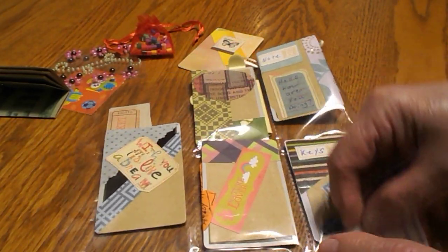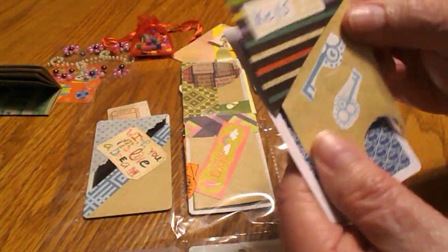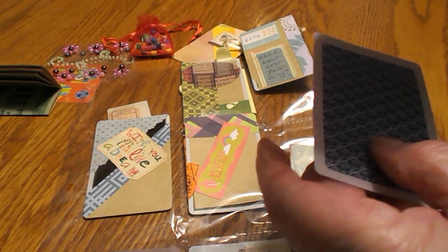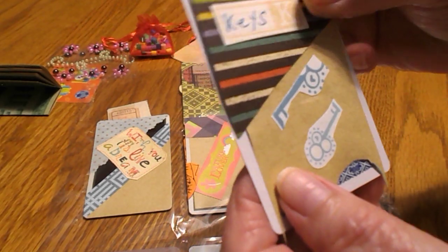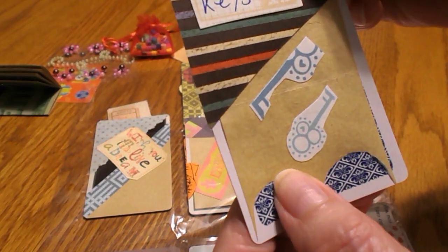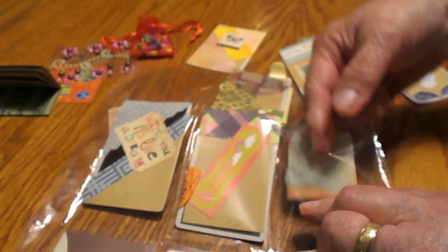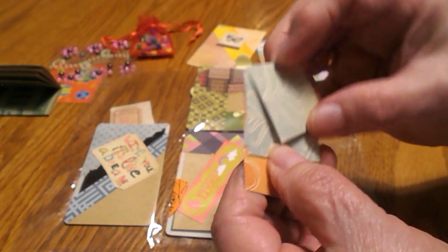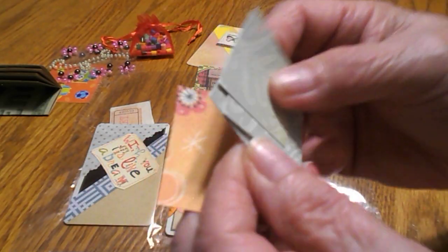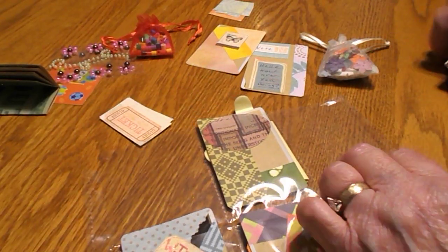Since she sent me all these goodies — and in this pocket it says 'Keys' and she has two pictures of keys on it. That might have been glued on there — we'll glue it back if that's the way it's supposed to be, Shay. She also sent me some little scraps, these look like they might be one inch by one inch that you could decorate. Cute!